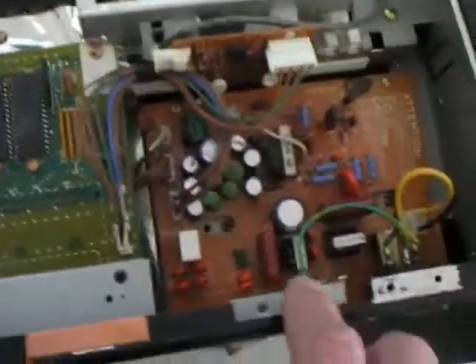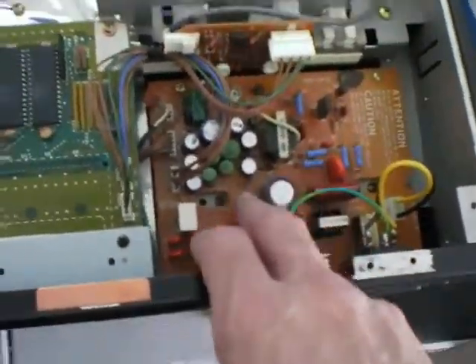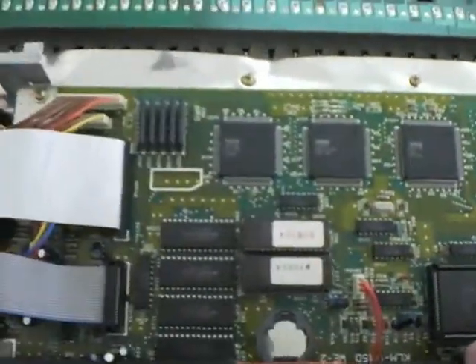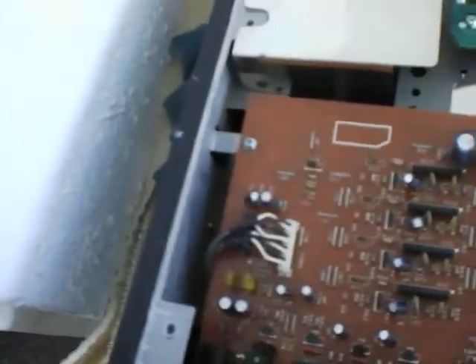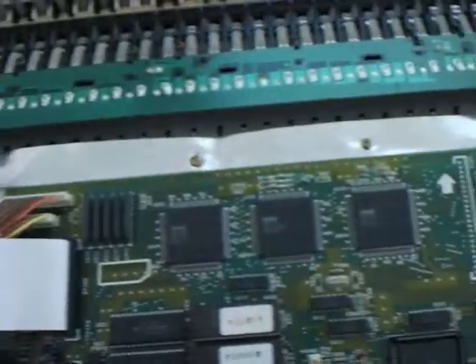I can see this has really old-fashioned made boards — they're not surface mount. I've had older Roland units and they have surface mount technology, but this still has the old-fashioned diodes and resistors, which are huge compared to surface mount components.